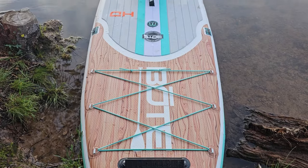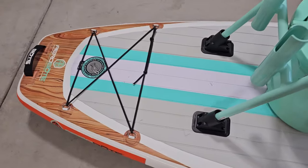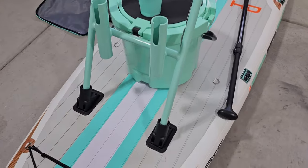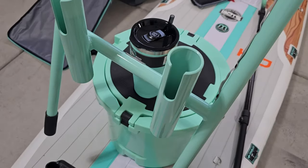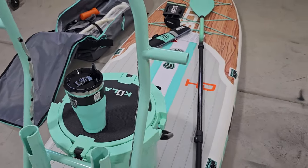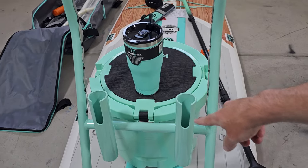This is my BOTE Aero HD paddleboard. It's an inflatable paddleboard by BOTE. I also have the fishing accessory here on the back. This thing's pretty cool — these little brackets just slide right in. This piece is easily removable, but it just gives you some more stability while you're standing on the paddleboard. Also got some places to hold your poles here.